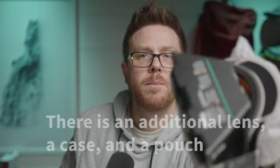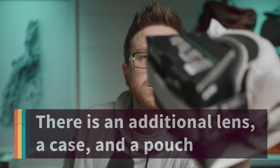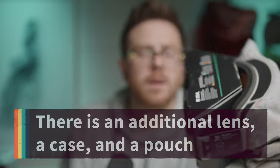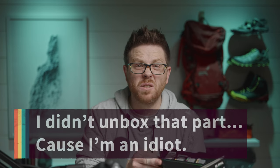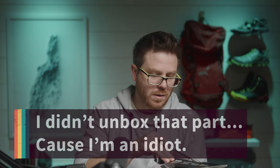The goggles themselves are nicely wrapped. I'm assuming that SportsRx opened these up and then did what they needed to in order to fit the goggle inserts, and then put it all back together. So good on them. Let's take a look.